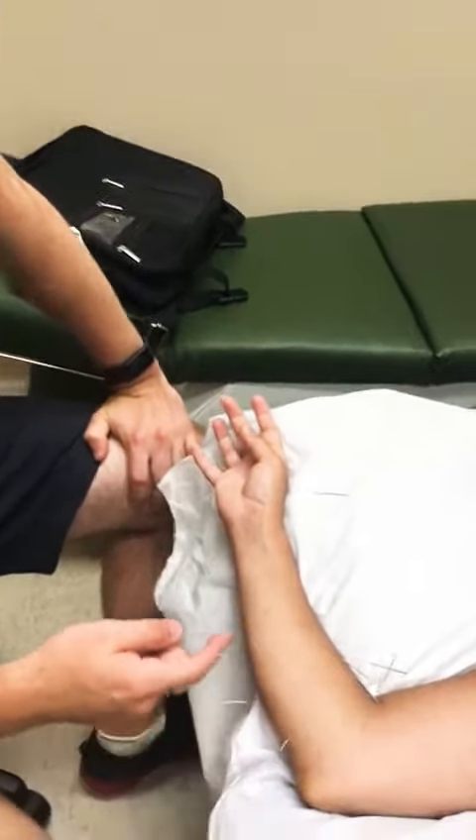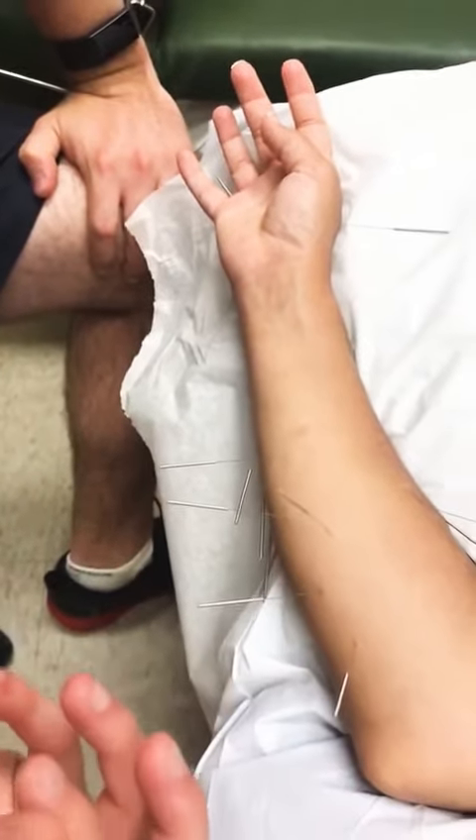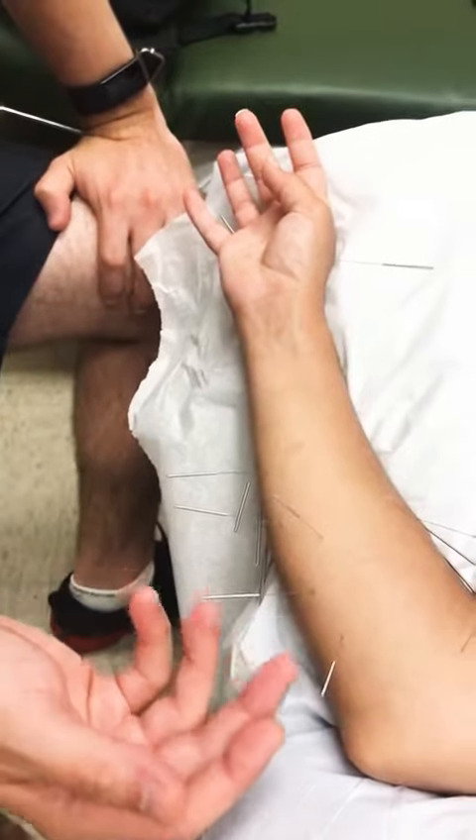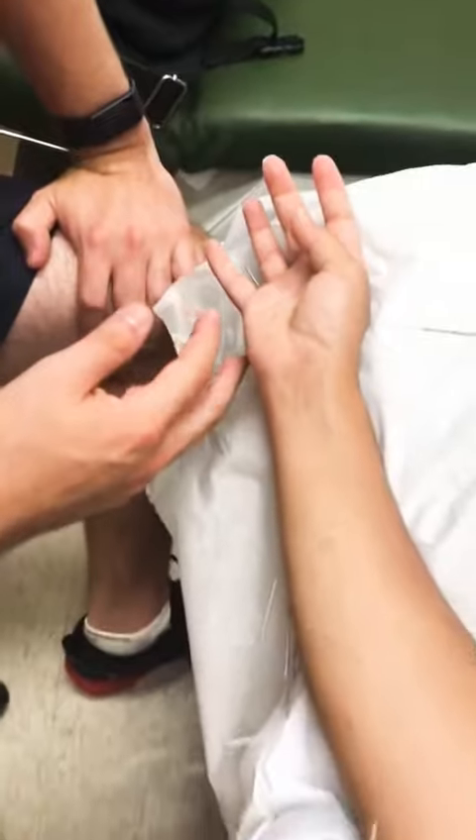Along here you'll see a lot of needles in the ulnar region. Some of these muscles are very tight, and the ulnar nerve is not functioning as well as it can be, which is affecting the nerve sensations a little.